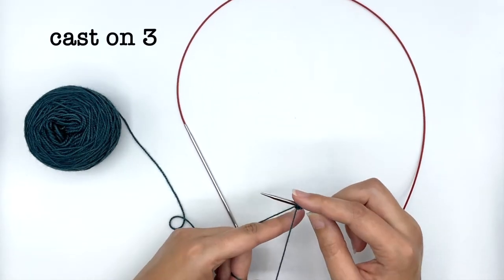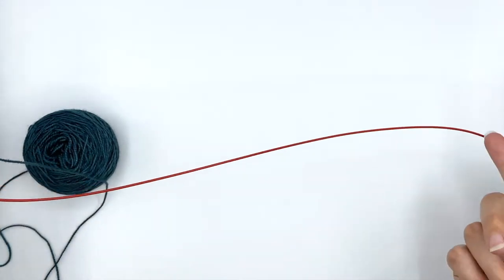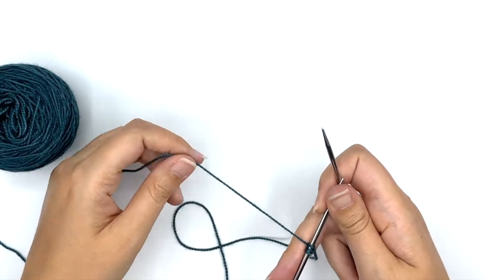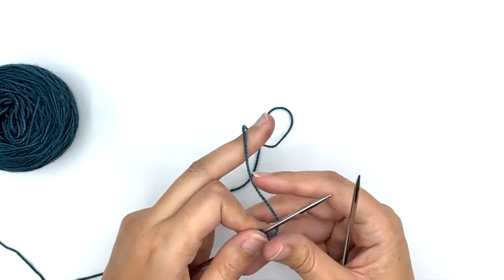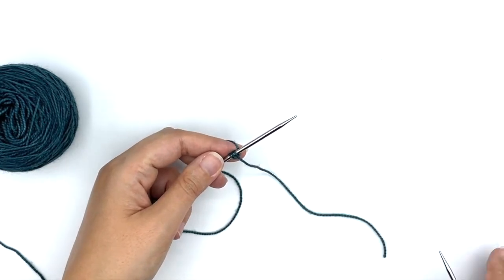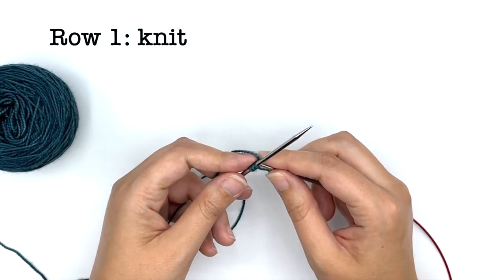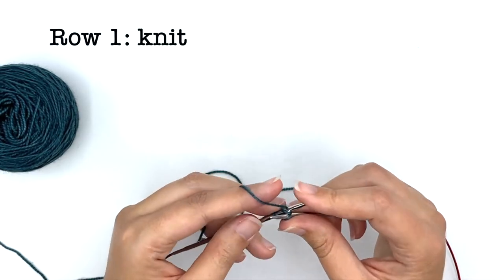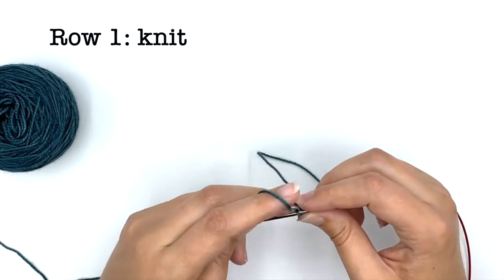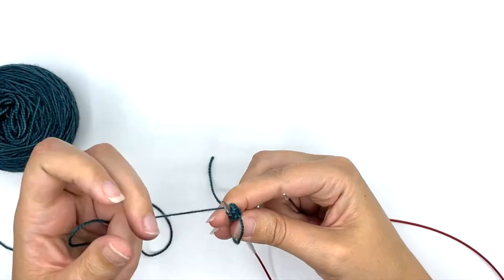There are a lot of video tutorials for long tail cast ons, so I'm going to go ahead and get started on this shaping so you can see it. Again, follow your pattern. For the first row — the right side row — I'm going to knit across, knitting these three stitches: one, two, three. Then flip it around to the wrong side.